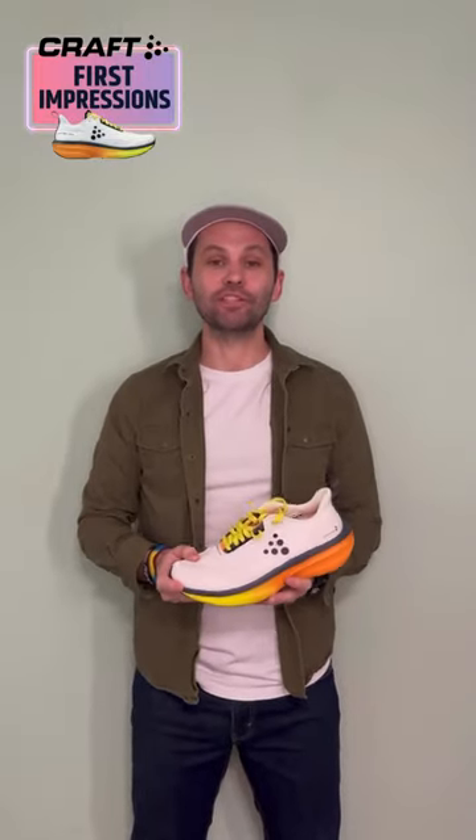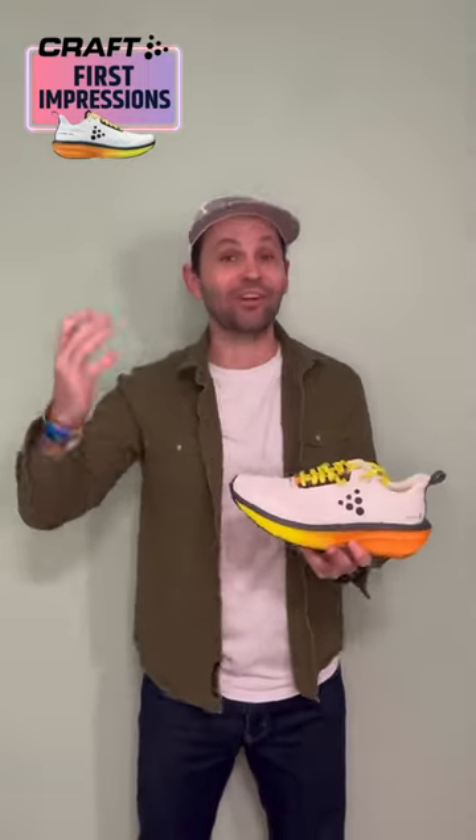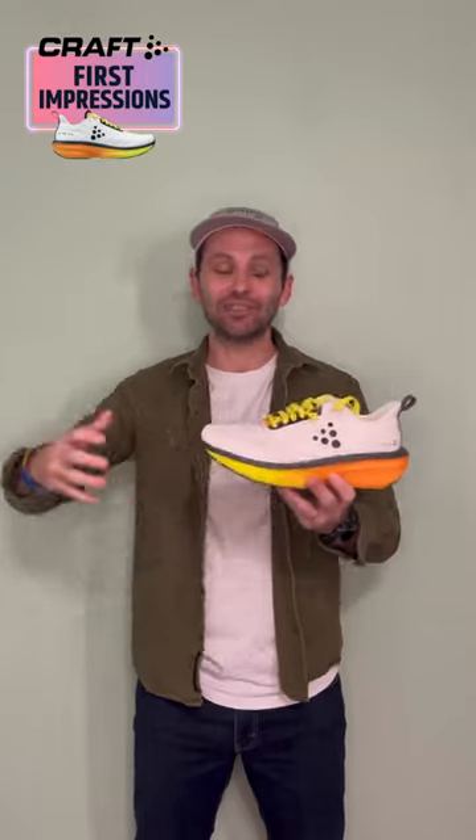We're back at it with another first impressions video, and today I'm talking about the Kraft Endurance 2. I've had this shoe for a couple of days and I already racked up 19 miles into it.